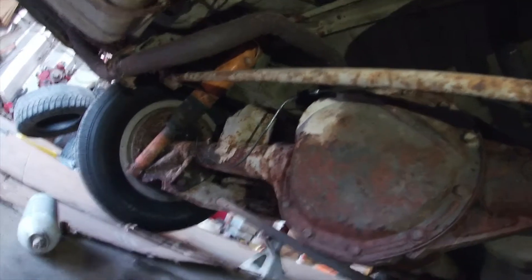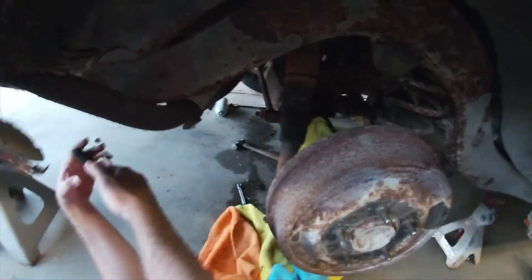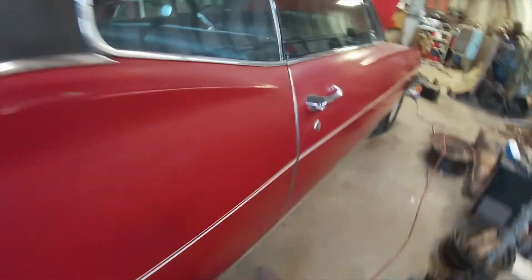It busted while I was under there and shot fluid all the way across. So I had to run to town, get another hard line, shape it, put it back in, and then start bleeding the brakes again.